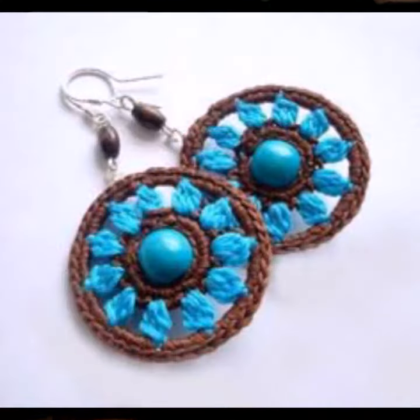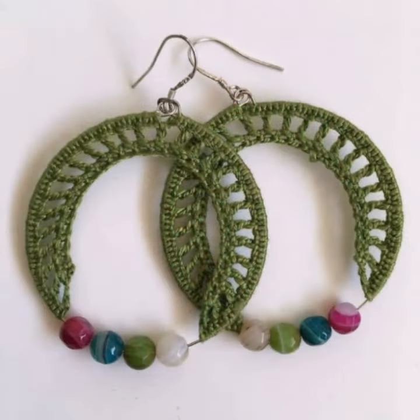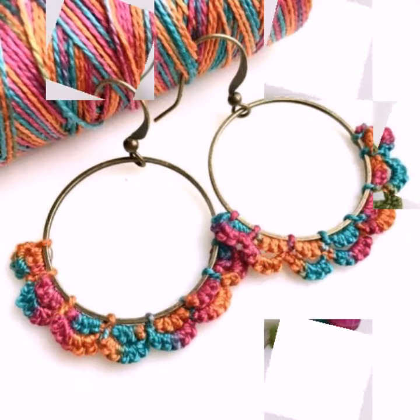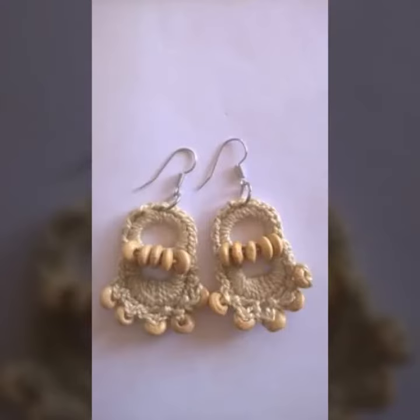It's a super duper, highly requested collection, highly wearable and most demanding collection. You can also make this collection with your hands and also add beautiful bead stones.